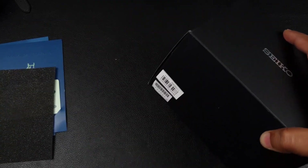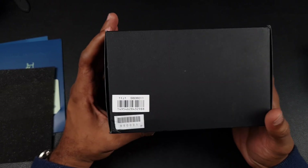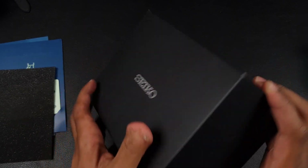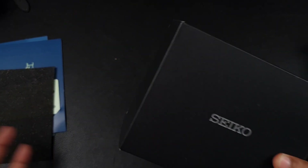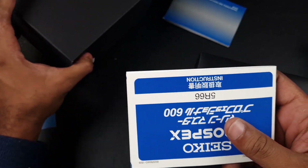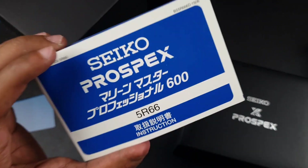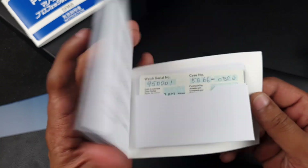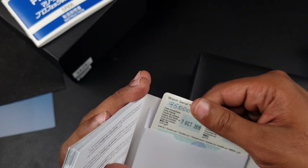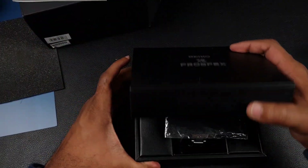Here's the box the watch comes in. The model number is SBDB011. Bear in mind this watch is discontinued, and I'm going to tell you why I think it's probably the best value-for-money diver, full stop, at this price point. In the box you'll find documentation for the movement — this is a 5R66, a spring drive movement with a full GMT function. This is the actual warranty card, and the watch was purchased in 2019.